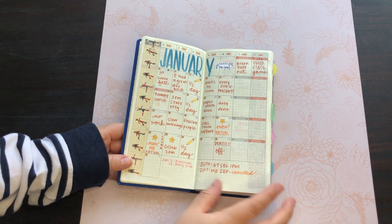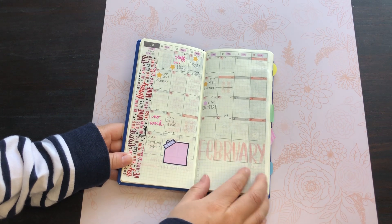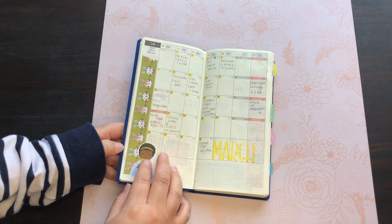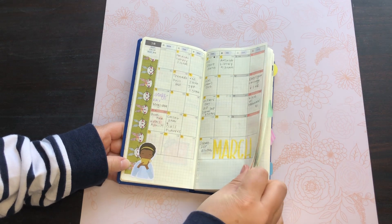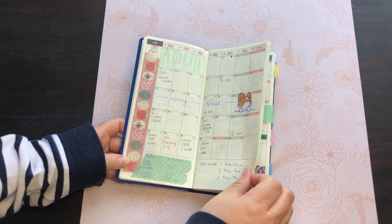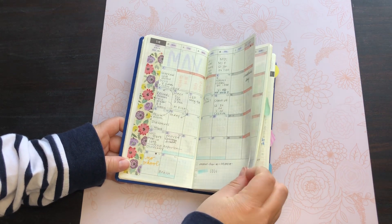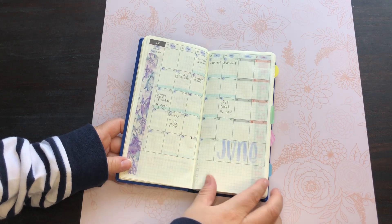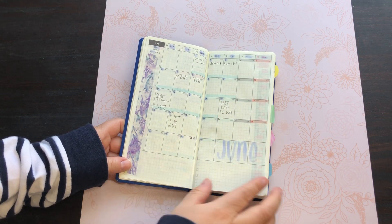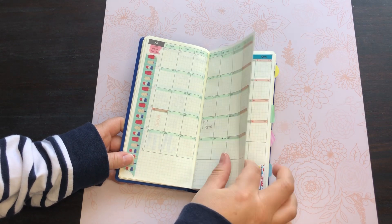This month I tried to write down just one thing per day, and then I started using it more just for appointments and a little bit of decoration. June was the end of the previous school year, so I didn't really use this for July.